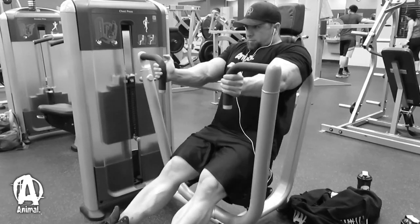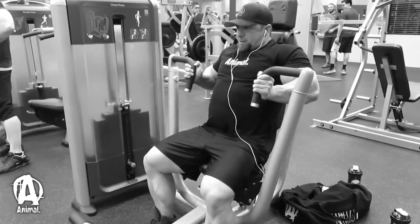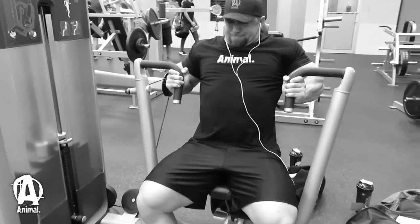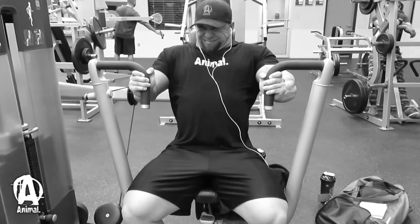After the hammer curls I moved on to a compound tricep movement. I chose a chest press machine that had a close grip to it — since chest is a weaker body part for me, it also works as a secondary mover. I did a triple drop set. The big thing is keeping strict form: shoulders glued back so you're not bringing them into the movement, shoulder blades squeezed back, follow all the way through to lockout for a good range of motion. I worked to 10 to 12 reps then did a double drop set from there.